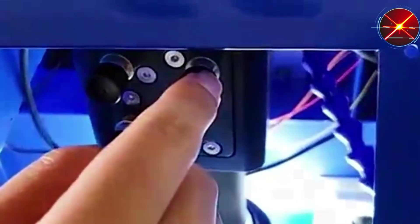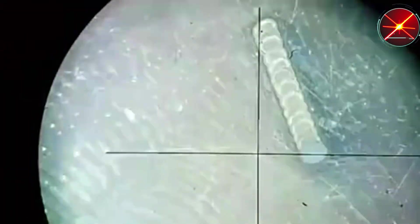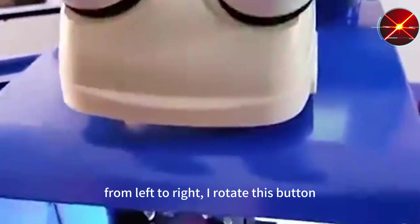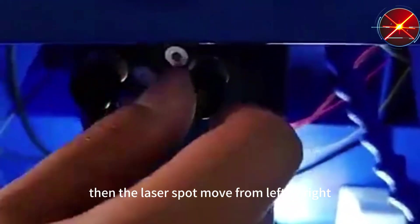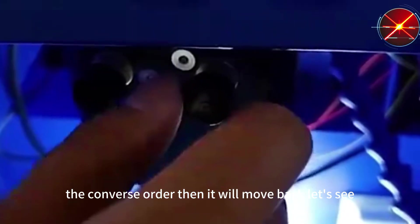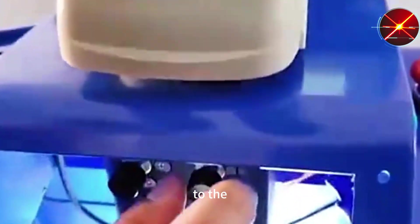Now we try the second button. We rotate the second button in this order and observe how the laser support moves. You can see the laser move from left to right. If we rotate this button in the reverse order, then it will move back. Now we can see the laser come back to the first position.